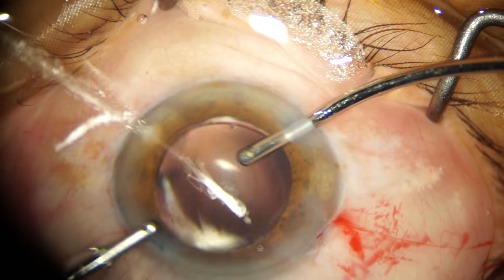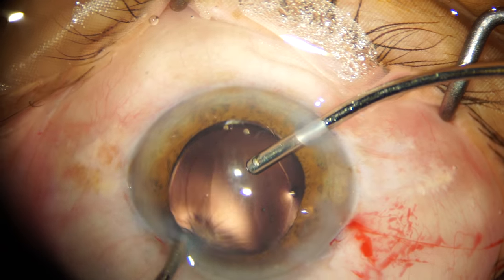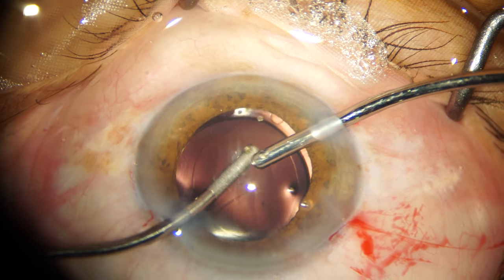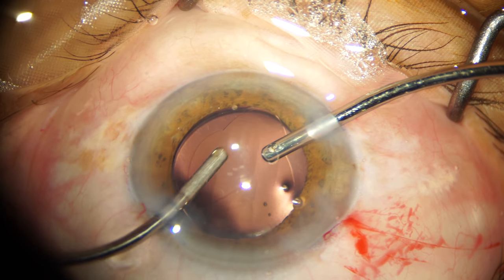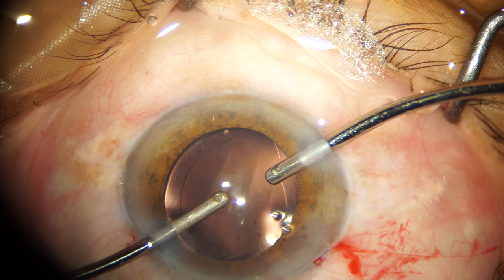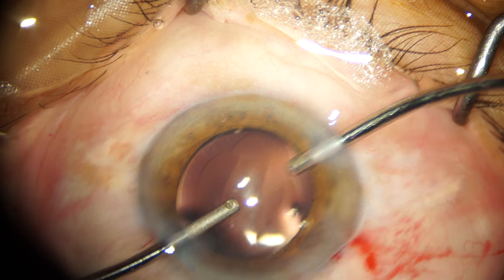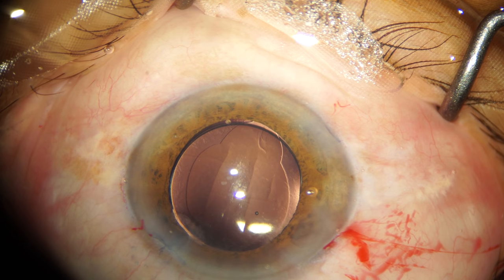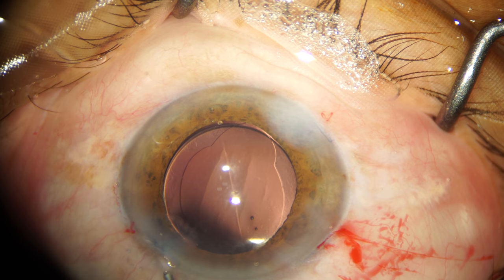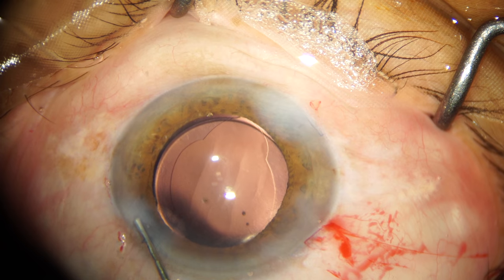Once the intraocular lens is in the bag, I adjust the position so that the optic covers the maximum portion of the capsular rhexis margin. And with this, we conclude the case. Thanks for watching. If you have any questions regarding this case, I'll be happy to take them in the comments section below. Take care. Bye-bye.